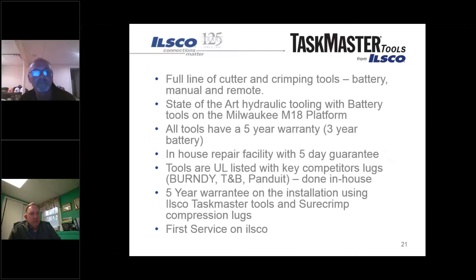We made a change a few years back looking for something more robust. The line includes battery-actuated style tools, manual tools, and remote heads. They're all state-of-the-art hydraulic tools. Our battery tools are on the M18 Milwaukee platform - so if customers have Milwaukee batteries it's a direct fit. They are not Milwaukee tools - they are proprietary ILSCO tools. All of our tools are hydraulic, where some Milwaukee tools are electric. Being all-hydraulic provides a lot of advantages for durability and long-term use.